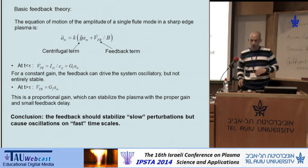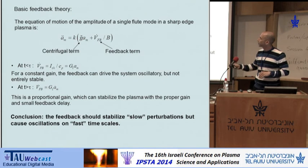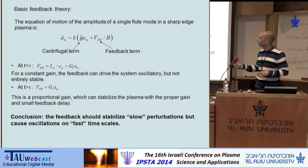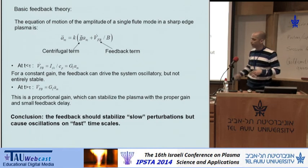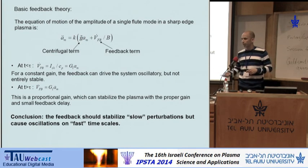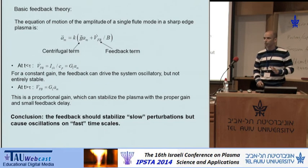The implication of such behavior on the feedback can be understood by looking at the simplest model for the evolution of the flute instability. This is the basic equation of motion by Rosenbluth, where the force driving the amplitude is the centrifugal term. We now have the feedback term, which is different for the two time scales. For short time scales, the feedback term is proportional to the amplitude, and if you analyze this system, you see it is never stable — either unstable evolution or periodic motion. At longer time scales it is simply a proportional gain, where the force is proportional to the time derivative of the amplitude, and this system can be driven stable for high enough gain. So we expect an unstable system on short time scales and stabilization on longer time scales.